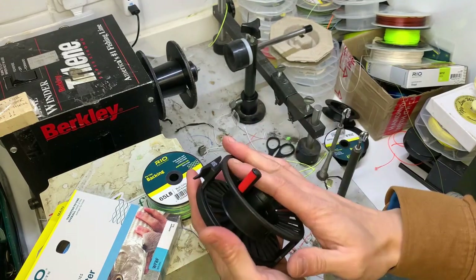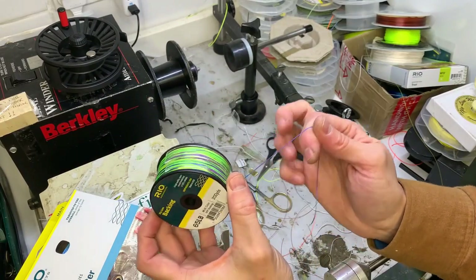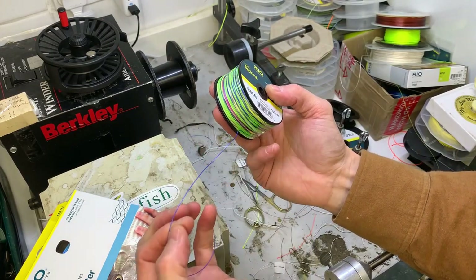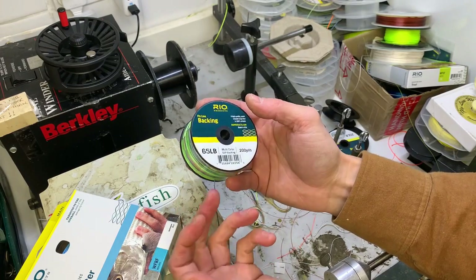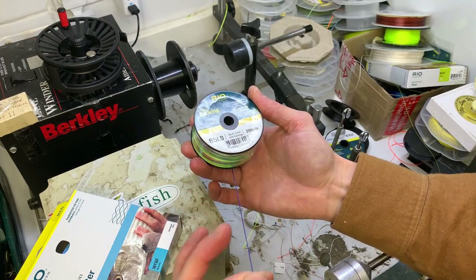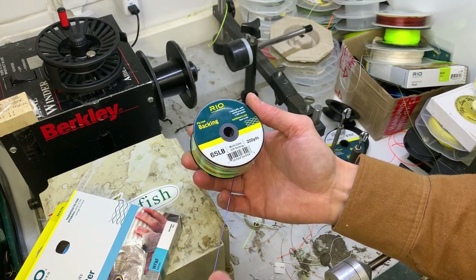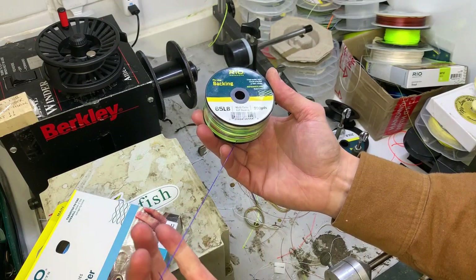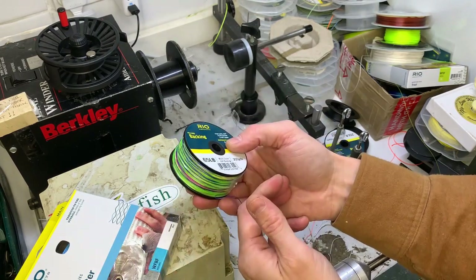The GSP backing from Rio is not a Dacron backing - it's probably twice the price, maybe more. It's an eight-strand woven backing, very supple, very slick. It's also much stronger for its diameter, so this is 65 pound breaking strain. What that means is you get very strong backing but you also get more backing on your reel. If you were to put 30 pound on - say you're a salmon fisherman - at the same thickness as this you can get a lot more on and much stronger stuff. It's nice and supple and it's sort of the best backing you can get.